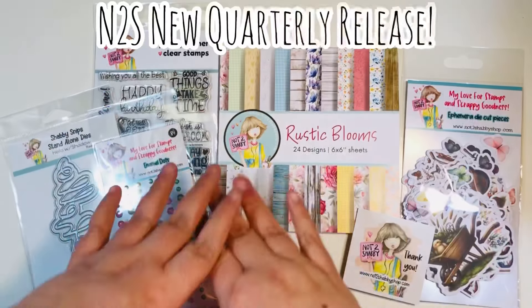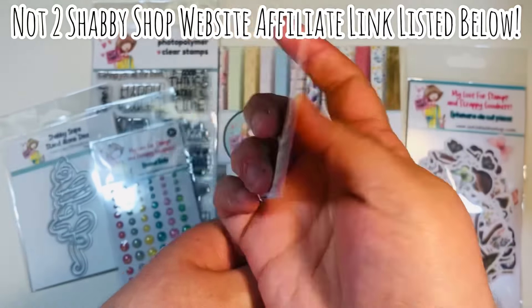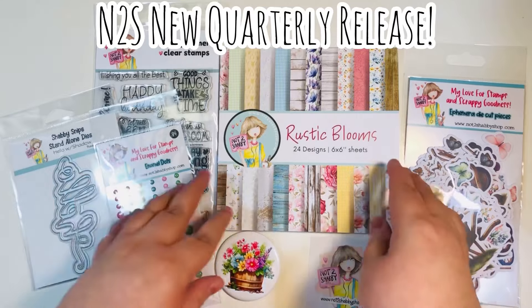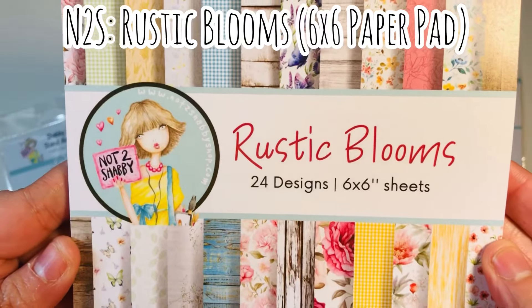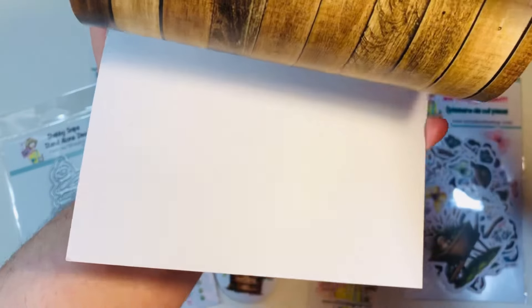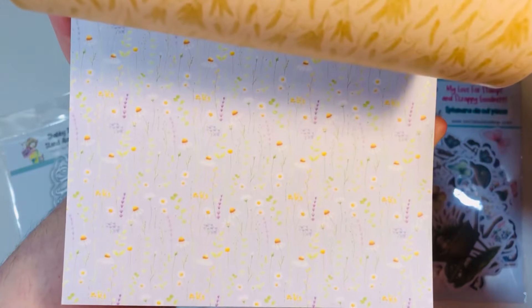Welcome back everyone. Today I have the new quarterly release from the Not Too Shabby shop. I do have a website affiliate link that I'll link down in the description box below. This is the quarterly release called Rustic Blooms. Here is the six-by-six paper pad — you get 24 designs, six-by-six sheets of paper, 24 total sheets. They are double-sided, so you'll get each pattern twice, the front and the back.